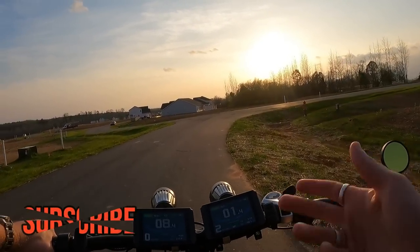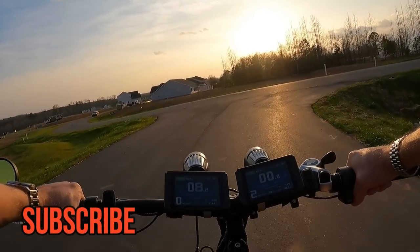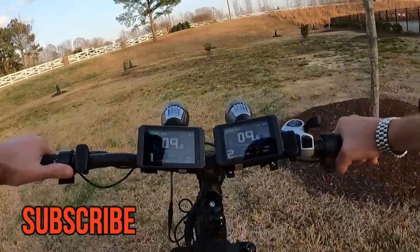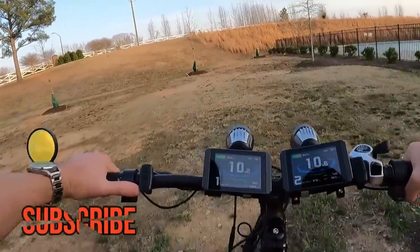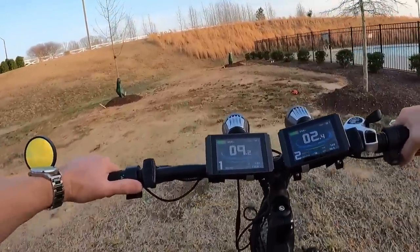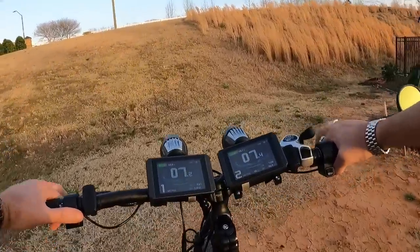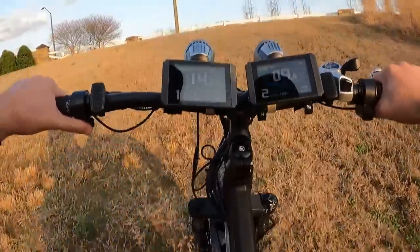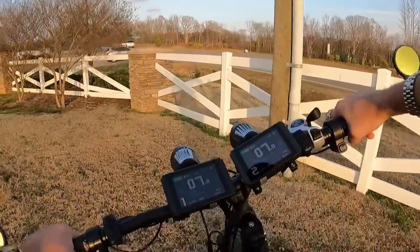That's all I've got for today — I hope you found it entertaining or helpful. If you did, consider hitting subscribe. And let me show you the dual motor hill climb power in action — we're not even going to pedal up this hill, just twist the throttle. See what I mean? The front wheel is just digging — totally effortless.